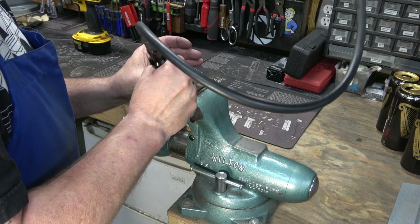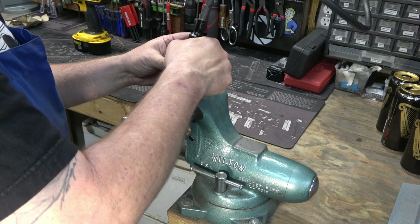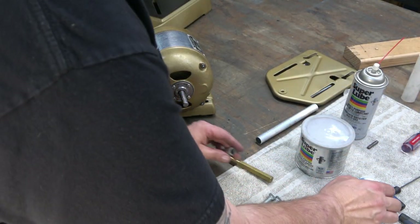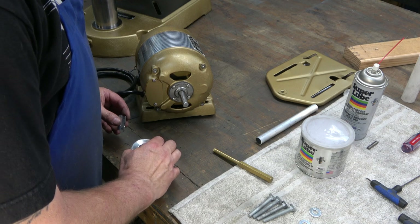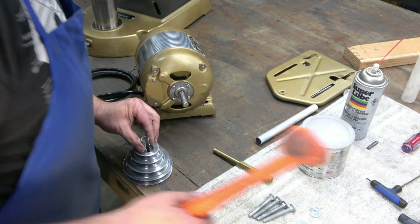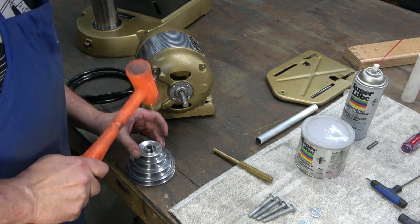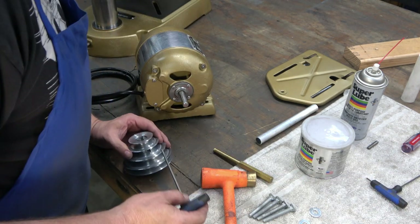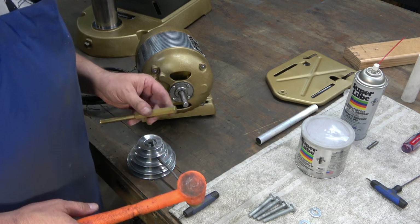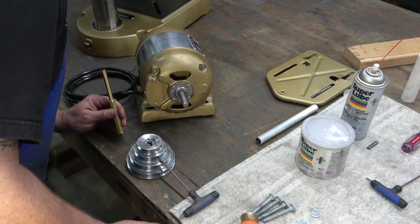I'm hollowing out an area that will allow the set screw to pass through. Then we're going to install the bushing inside the pulley, making sure that the opening on the bushing is aligned with where the set screw goes, and drive it down into the pulley. Then I'm going to use an Allen wrench to poke it through the set screw hole and align that widened area on the inside with that hole.